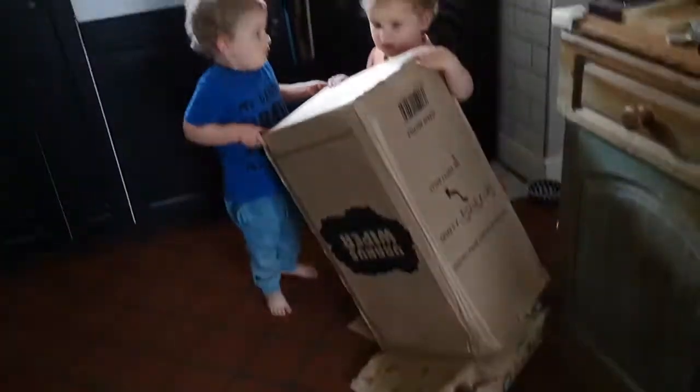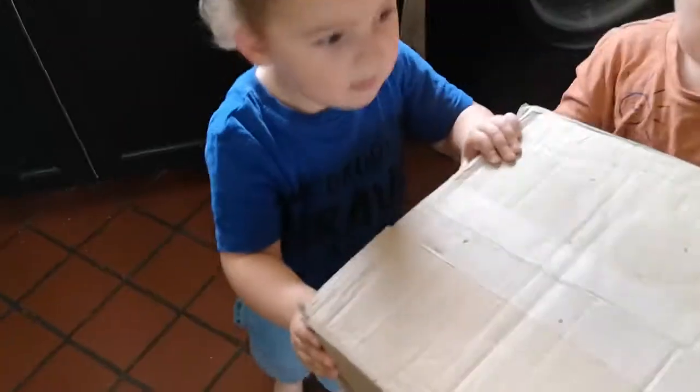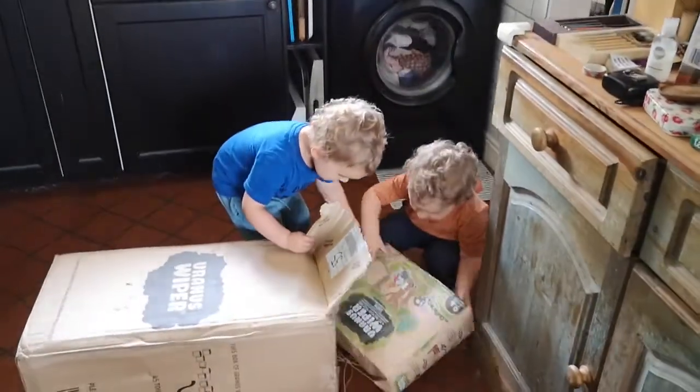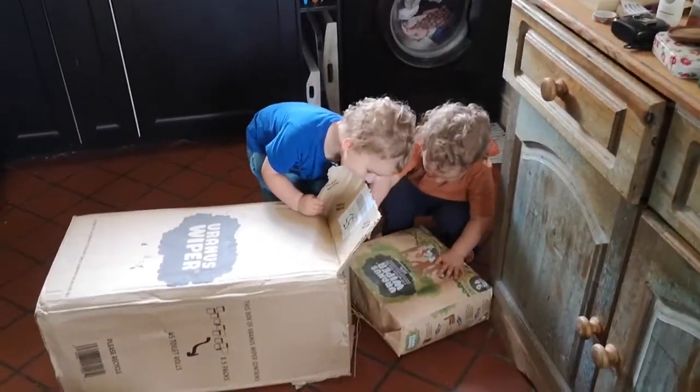I'm going to show you us unwrapping it and then discuss that further. You're very strong — can you tip them out? Maybe we do it like this on the side, and then you can pull them out and we can stack them all up.